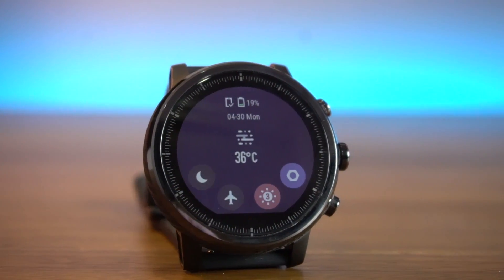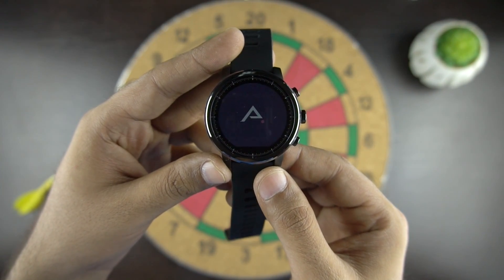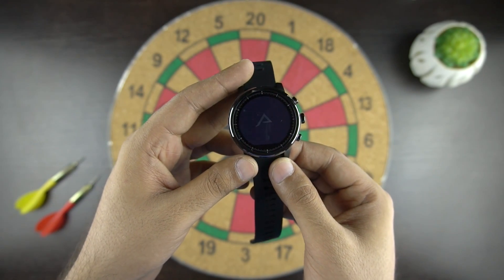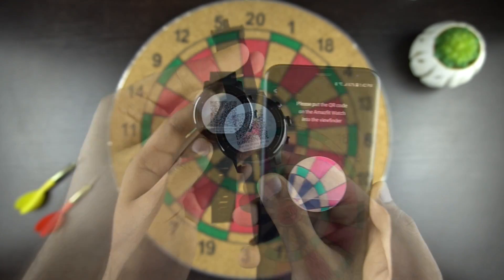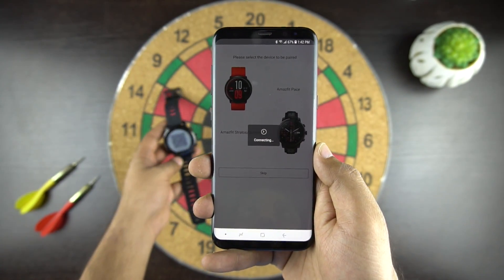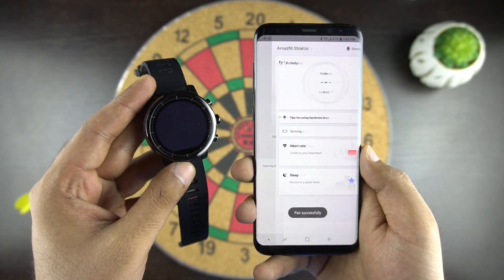Let's talk about the connectivity and the OS of this watch. Amazfit 2 is a non-Android smartwatch compatible with both Android and iOS. You need to download the Amazfit app to set up the watch for the first time. You'll see a QR code which you scan through the app and then follow the on-screen instructions. The setup experience is quite simple and you won't face any issues.